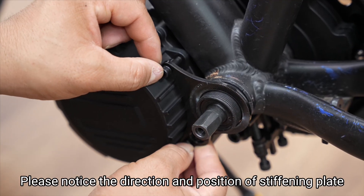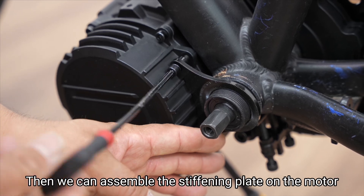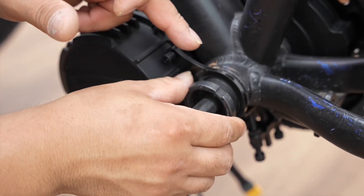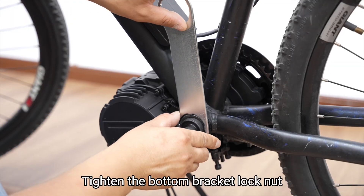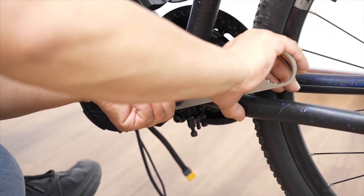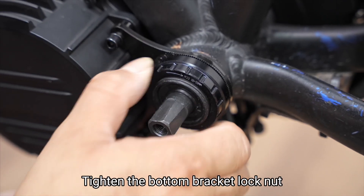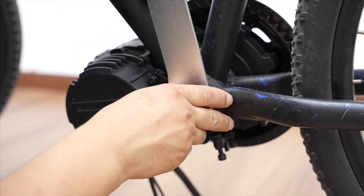Please notice the direction and position of the stiffening plate. Then assemble the stiffening plate on the motor, but don't lock to the end. Assemble the bottom bracket lock nut. Tighten the bottom bracket lock nut. Tighten the bottom bracket lock nut using the bottom bracket nut wrench.